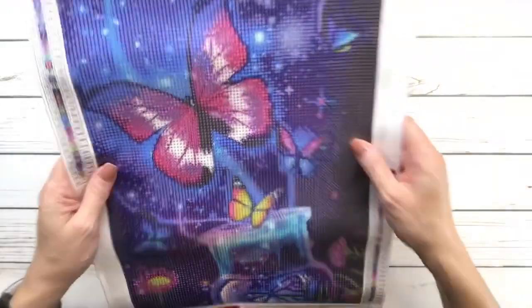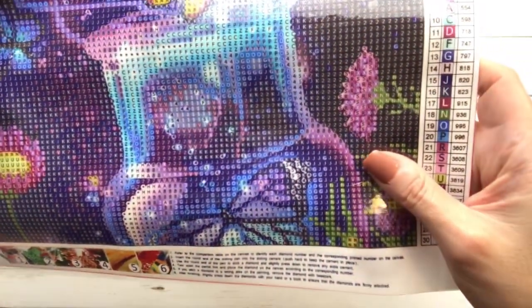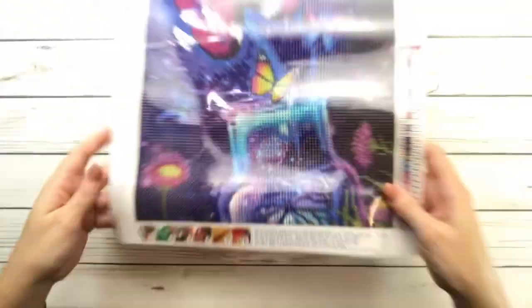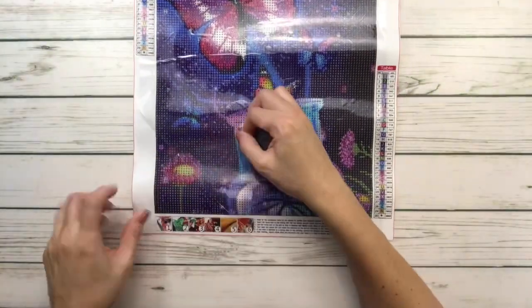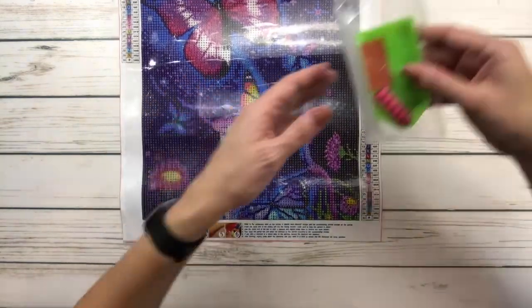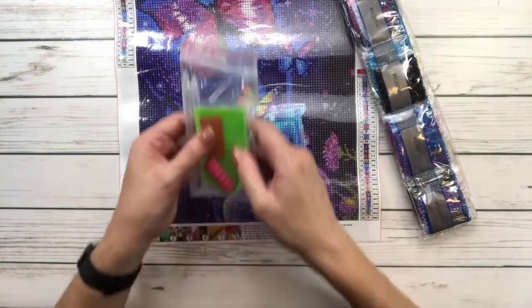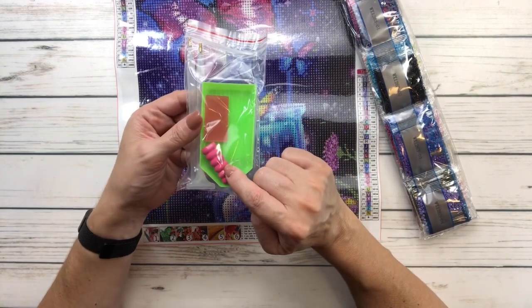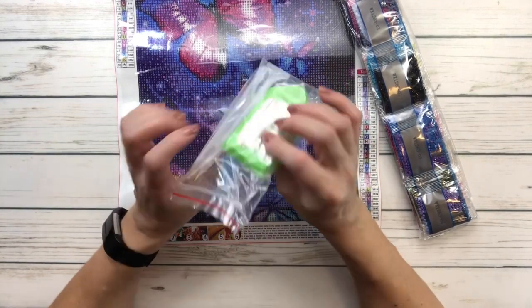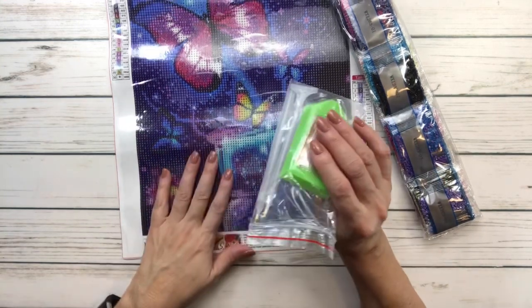It's very clear — let me bring it up so you can see. You've got the beautiful butterfly, the bottle, and the flowers right there. It's super sticky. By the way, I think this one is round — yes, it's round. It comes with a tray, wax, a power grip for the pens — actually two pens — and some resealable bags for the drills in case you don't have containers.